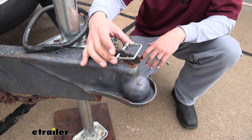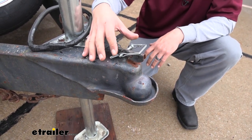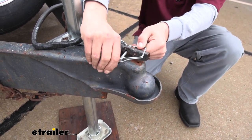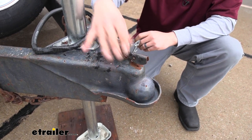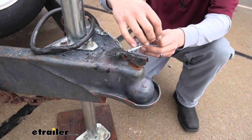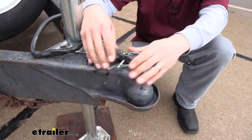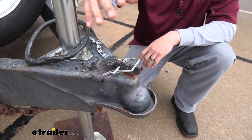Now there are some other options, such as a lock, but this is going to be a really inexpensive way to make sure that security is there when we're going down the road. Because if the pin wasn't connected, our ball would be connected, but this latch would be jumping around and potentially could come undone. Having that pin there is really a nice piece of security, because even if it does start jumping around, it's physically impossible to have the handle go through the pin.